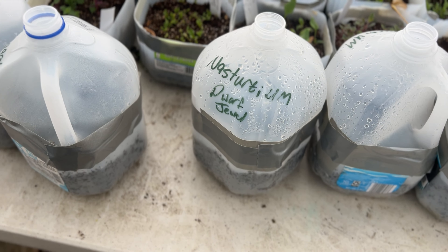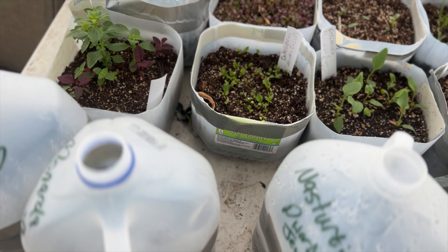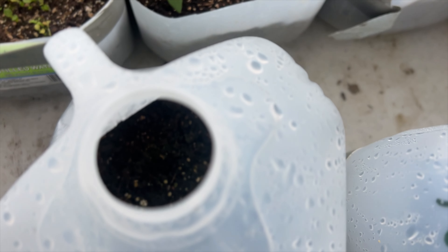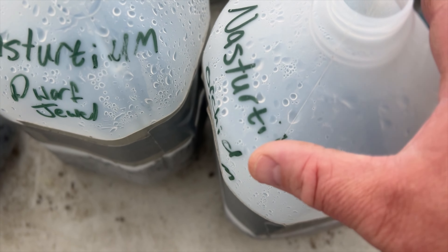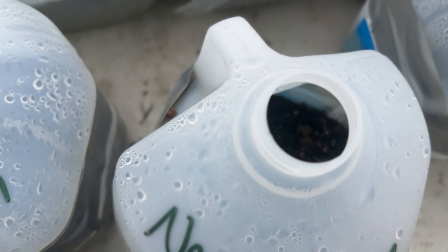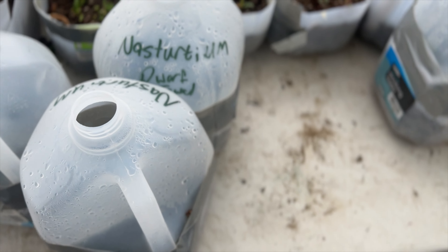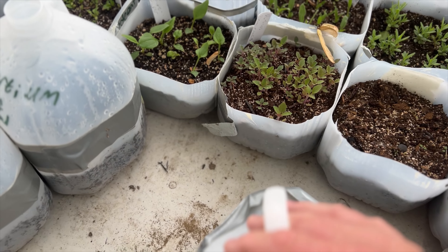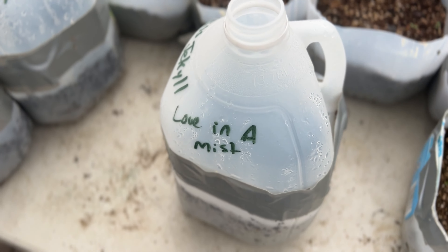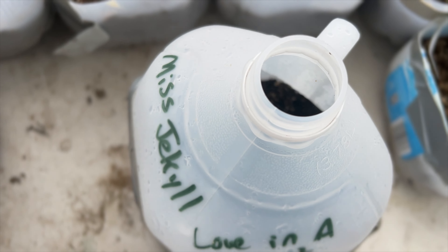The next one I was surprised about — I was successful with nasturtiums in winter sowing last season, but this season I didn't have any success at all with nasturtiums, specifically the dwarf jewel. These are old seed though — a couple years old — so that may have been a factor. I also didn't have any success with orchid cream nasturtiums. Another one that surprised me was love-in-a-mist; I've just been having a hard time with love-in-a-mist anyway. I haven't been able to get one fully mature plant in the past two or three years that I've been trying to sow it.